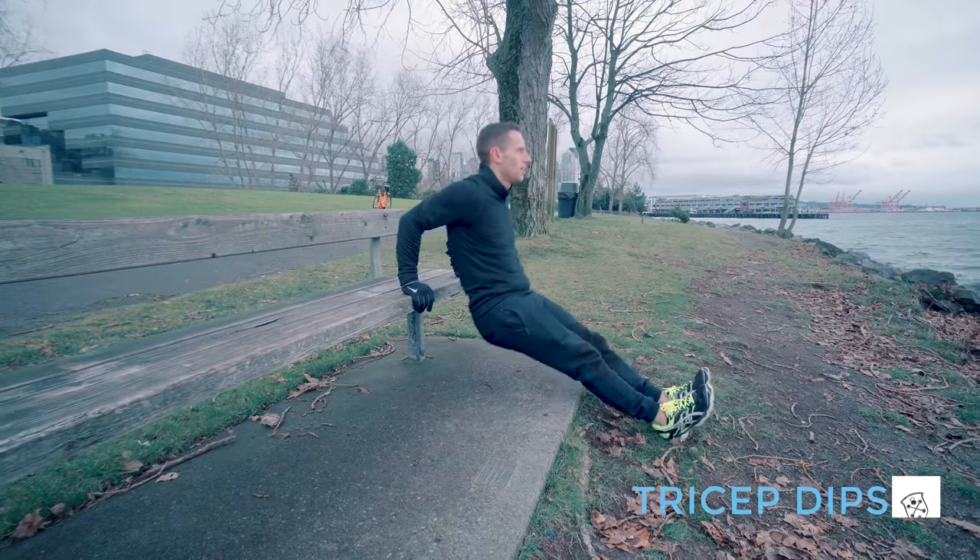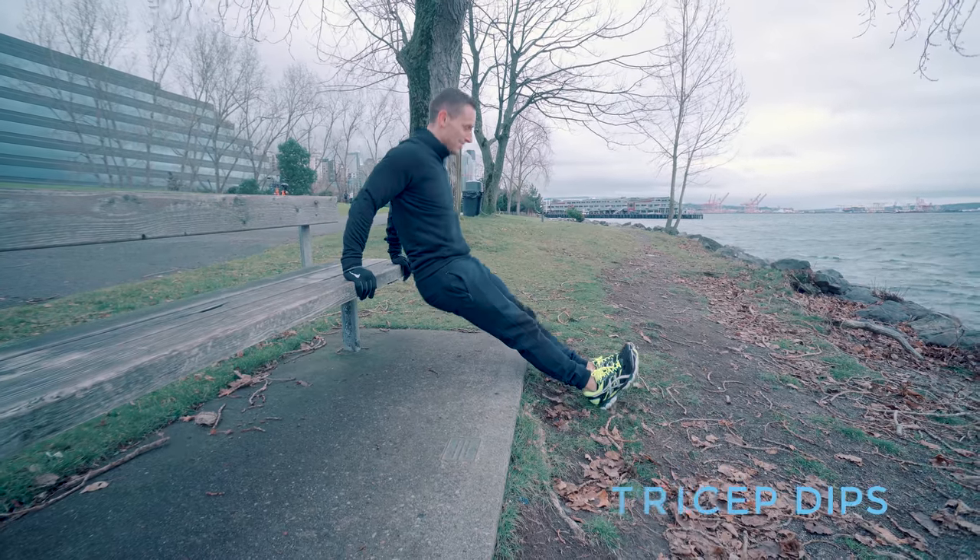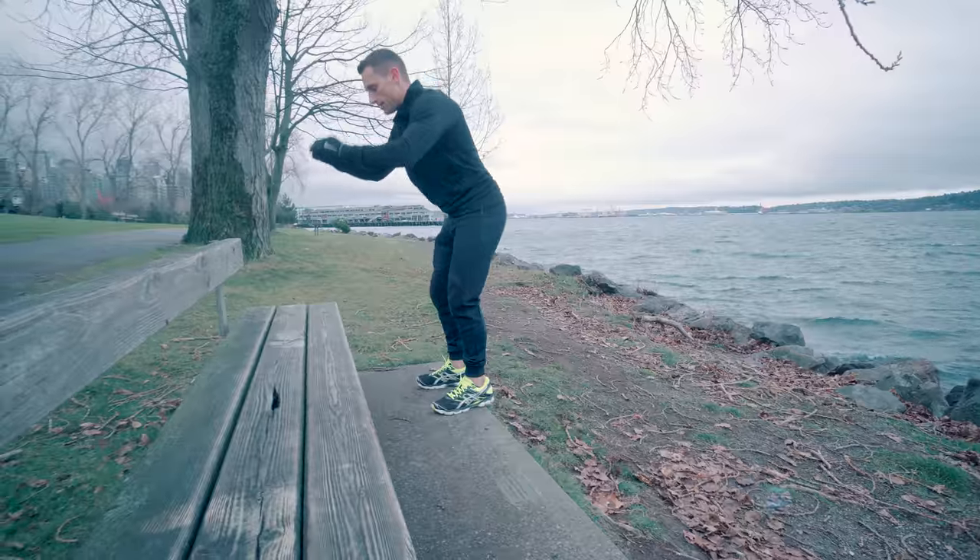Next is a set of dips. You've got your chest proud, your shoulder blades pinched, and you're bending just a little bit. Don't go down too low to where you feel stress on your shoulders.